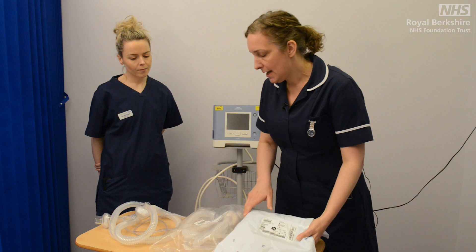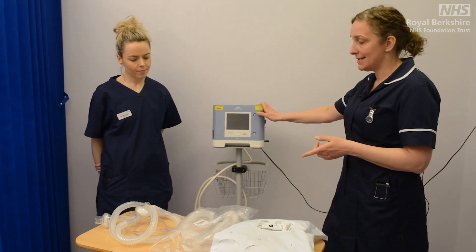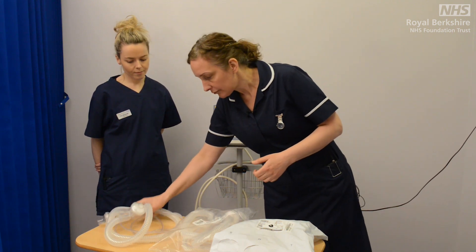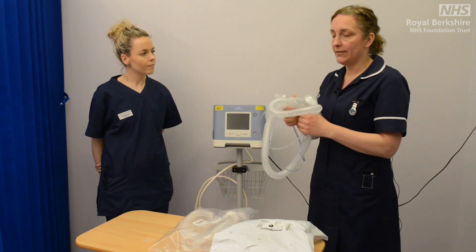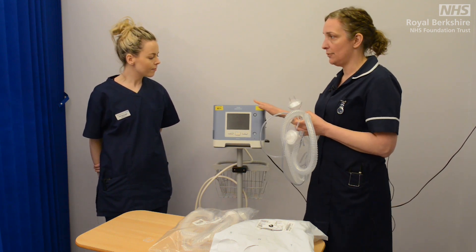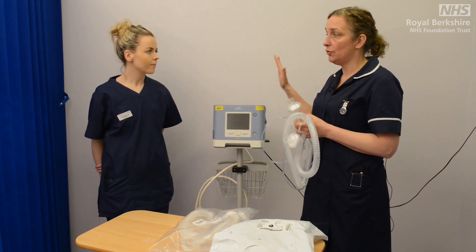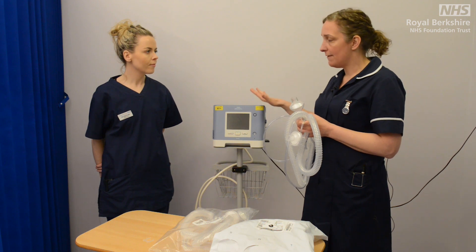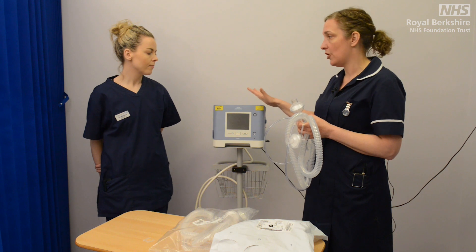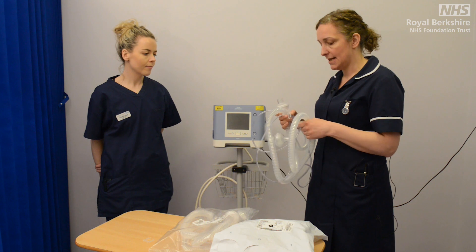Before we start to actually program our ventilator, the first thing we'll need to do is take our tubing out of the packaging and prepare that. These are a one-size-fits-all ventilator tubing. This is a ventilator that we're using for CPAP — continuous positive airway pressure — or for BiPAP, which is biphasic positive airways pressure or spontaneous timed mode, but they have the capacity to do lots of other ventilation settings.